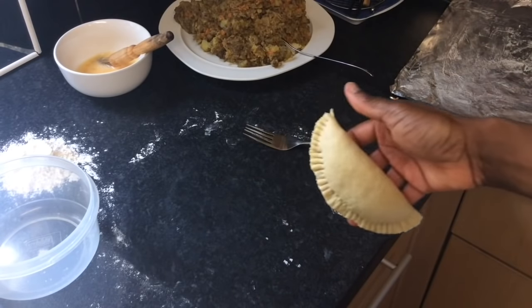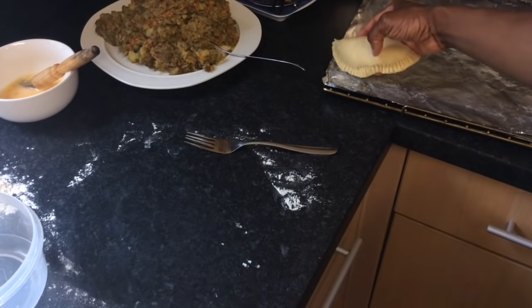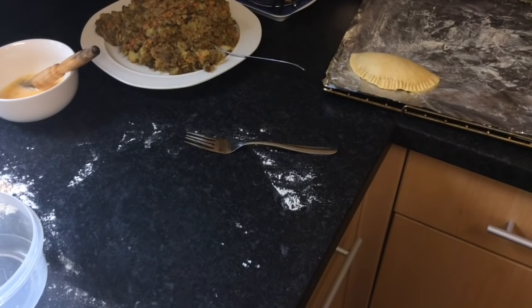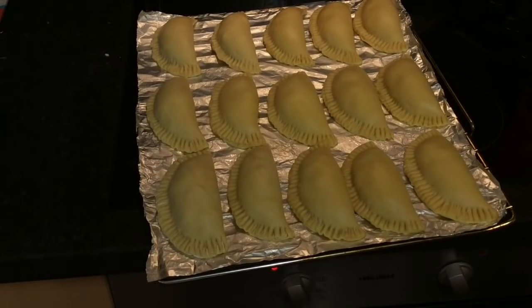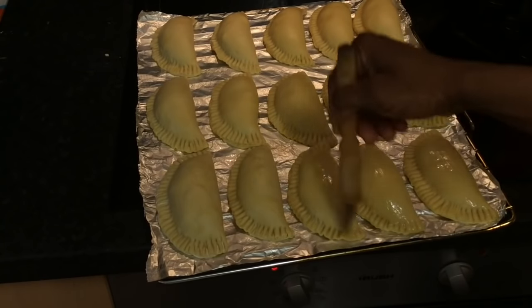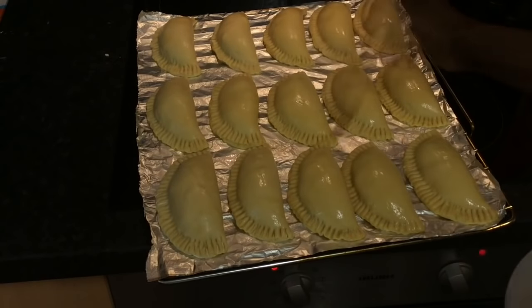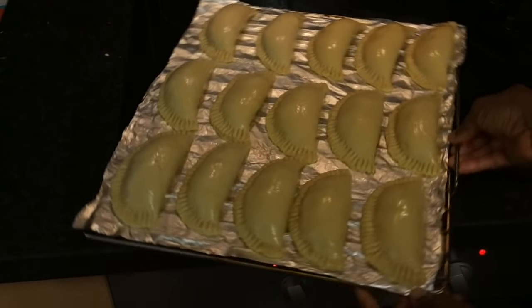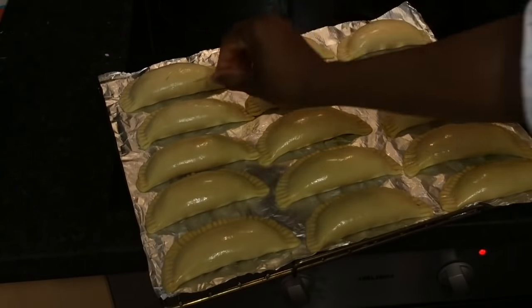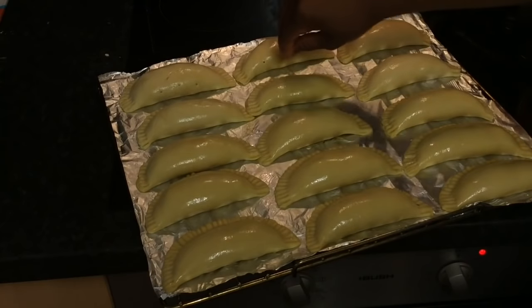Here is what it looks like. Now place the pie on the prepared baking tray. I'm going to make more of the pies following the steps that I have just described. Using a pastry brush, brush the top of the pies with beaten egg. And prick holes into the pies using a fork or cocktail stick to allow steam to escape during baking.